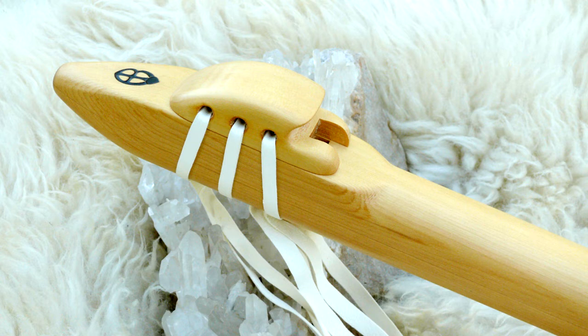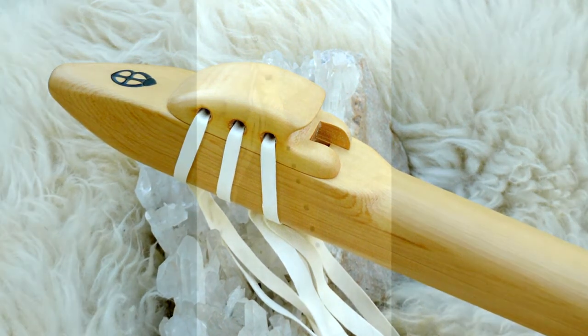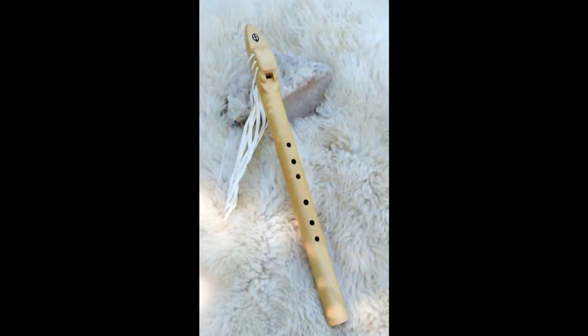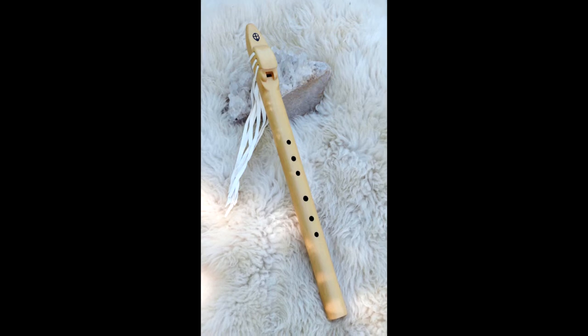It is a six hole traditional model and it's tuned to 432 Hertz. So I'm going to demonstrate this flute. First, the pentatonic scale.